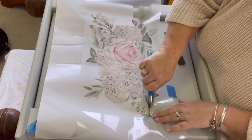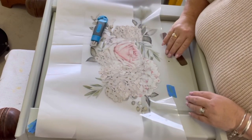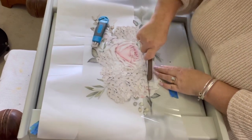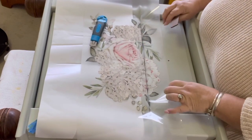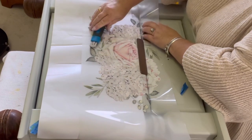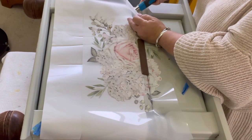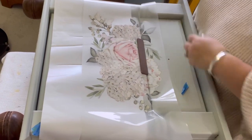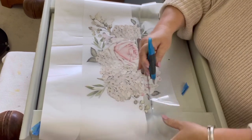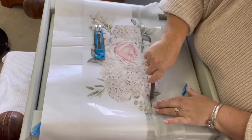Just cut it all the way across — where I'm cutting is where the two drawers make the gap in the middle. Make sure you cut it all the way across so I can go back and check that everything's in the right position. Take your time, there's no rush — the transfers are expensive, so the more time you take the less likely you are to mess it up. A good rule of thumb: when you take the transfer out, don't remove it from the backing paper at all, because it will stick to itself, stick to other things, and you will destroy it. I have done that multiple times.